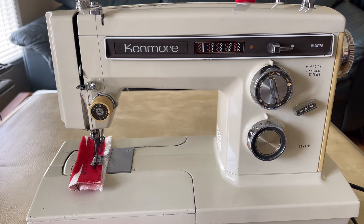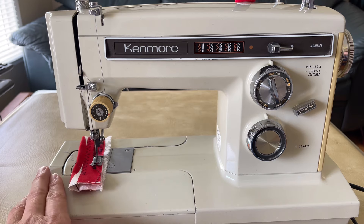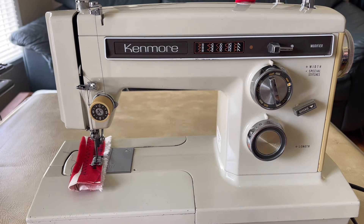Hello, everyone, and welcome back to the Vintage Sewing Machine Garage YouTube channel. I am making the debut of my most recent Kenmore 158.1941 free arm, also known as the convertible sewing machine, from around 1975.